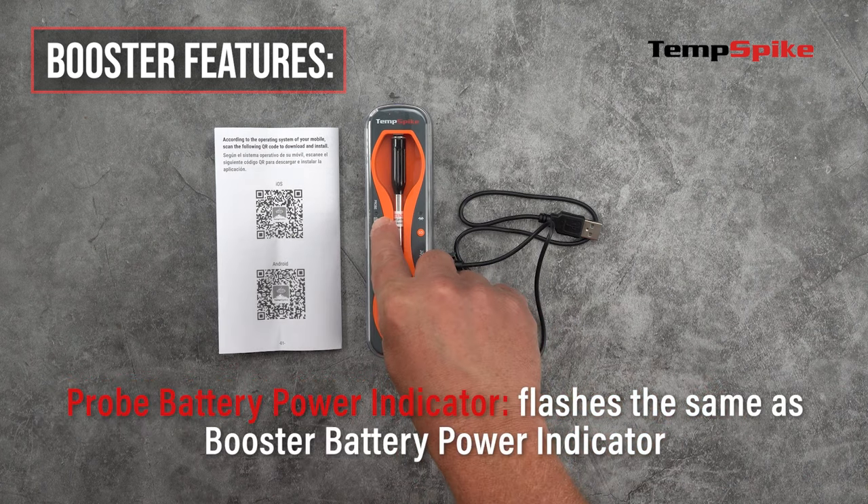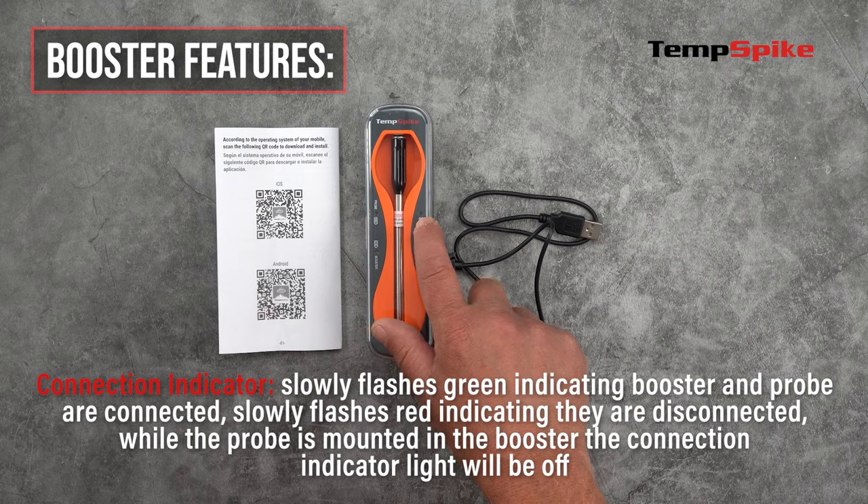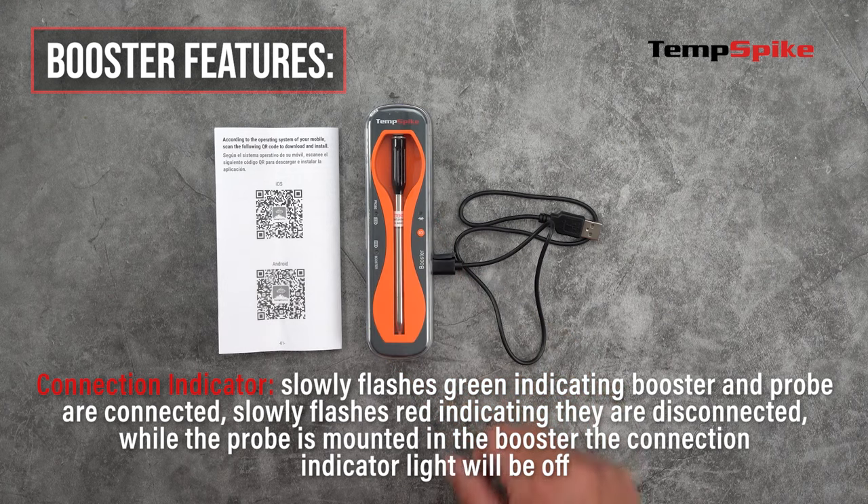The probe battery power indicator flashes the same as the booster battery power indicator. The connection indicator slowly flashes green indicating booster and probe are connected, slowly flashes red indicating they are disconnected. While the probe is mounted in the booster, the connection indicator light will be off.